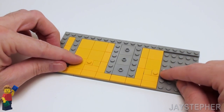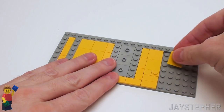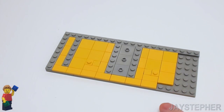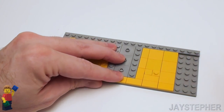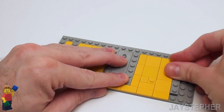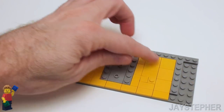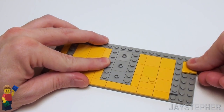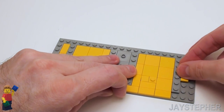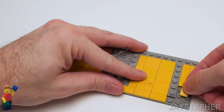These studs are going to be used to attach posts to hold up the end of the table. Now let's set down three 2 by 2 flat tiles right here, followed by a 1 by 2 flat tile. In this area, place a 1 by 6 plate. Now on this end, so we can match the grid, let's set down six 1 by 2 flat tiles. You can use any floor pattern you wish.